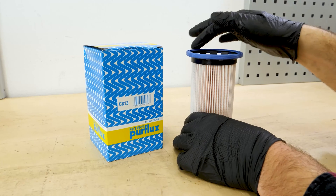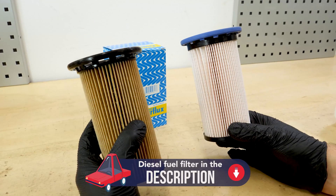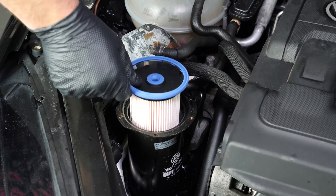Get the new filter. Compare the new filter with the old one to ensure that they are identical. Insert the new filter element, pushing downward to the bottom of the box.